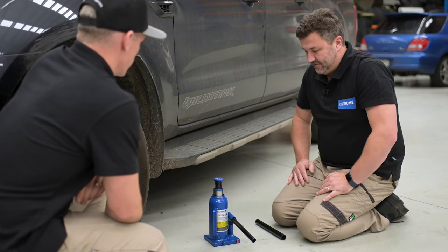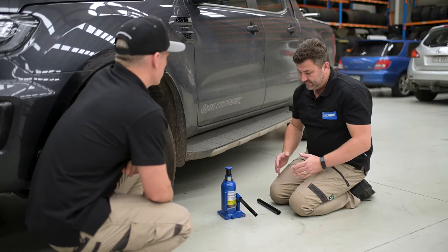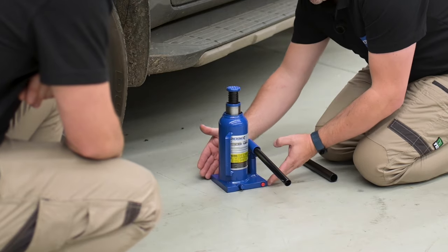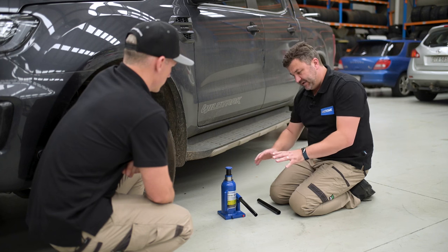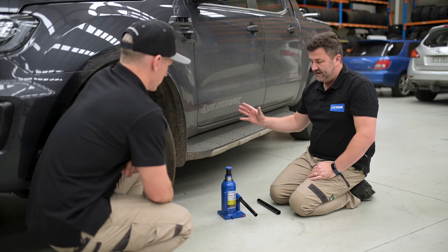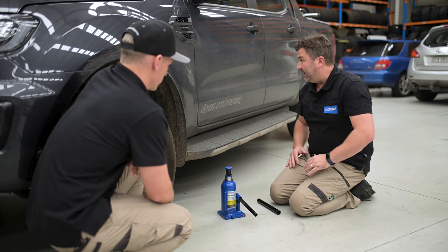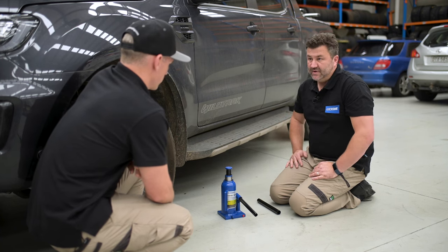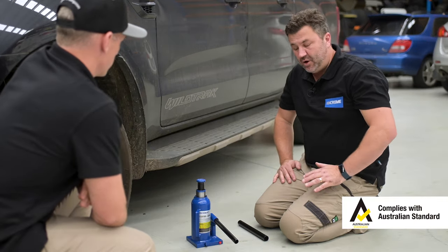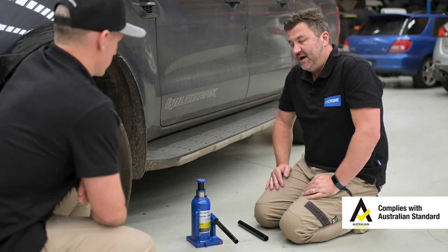You can see the hydraulic ram popping up. A couple of safety things to point out. Because these are really high capacity and lifting very heavy things, there's a small working area down the bottom. It's really important to get the flattest ground you can work with. It's important that the car doesn't move, so it'd be very handy to chock the wheels to make them secure and put the park brake on — that should be all that you really need to do. The King Chrome range of bottle jacks is 100% compliant to the strict Australian standard.